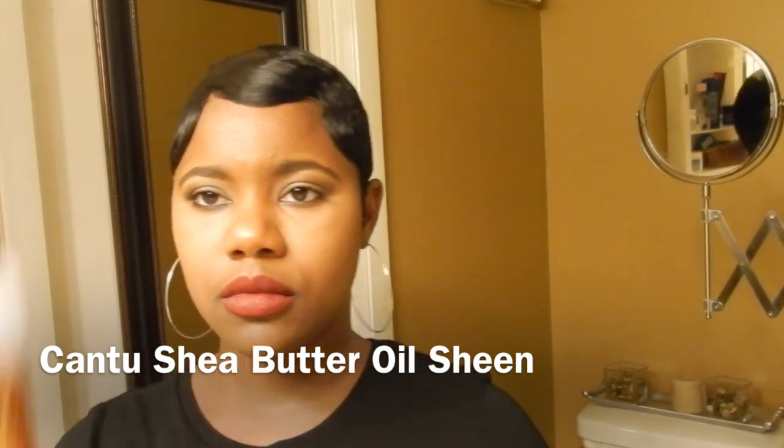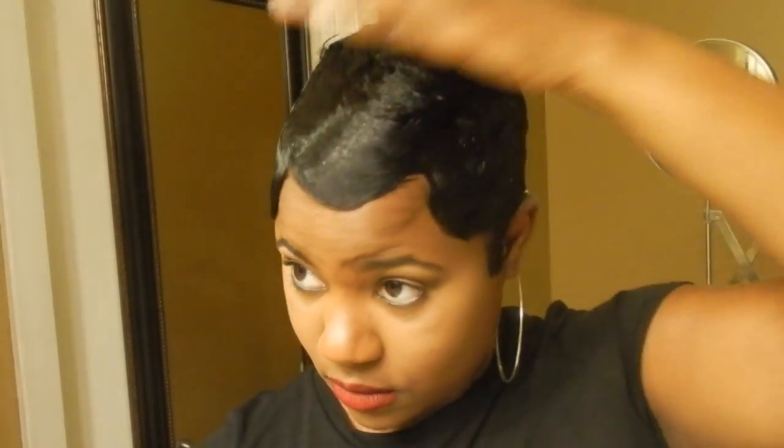So the only product that I use is the Cantu Shea Butter Aura Sheen. I apply a generous amount all over my hair, rub it through, then I go back in and comb it through to make sure all of my hair is evenly coated.